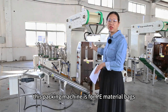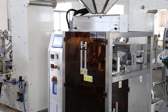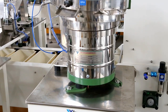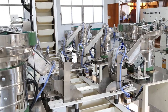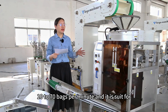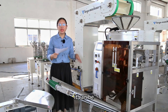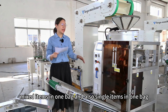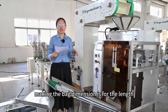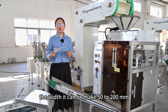This packing machine is for PE material bags. The packing speed is 10 to 70 bags per minute. It is suitable for 1 to 40 kinds of hardware. It can pack mixed items in one bag and also single items in one bag. The bag dimension for the length is 50 to 300 millimeters, and the width is 50 to 200 millimeters.